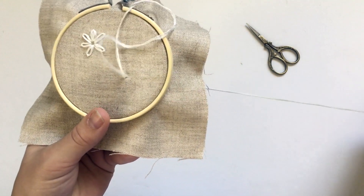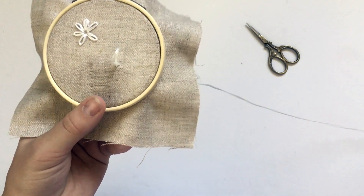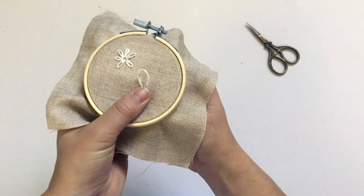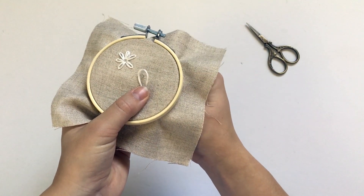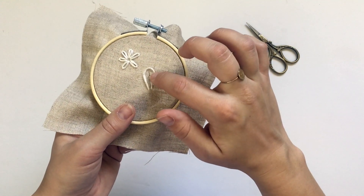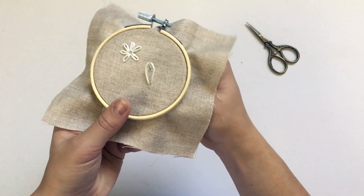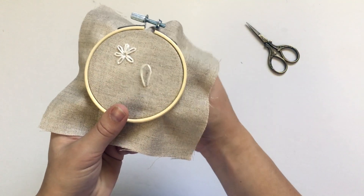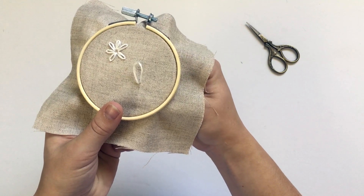Pull the thread but don't pull it all the way through. This is similar to the chain stitch — you want to create a loop and bring your needle up through the loop. This is going to create your first petal, so make sure that however far up you bring your needle, that's how long you want your petal to be.